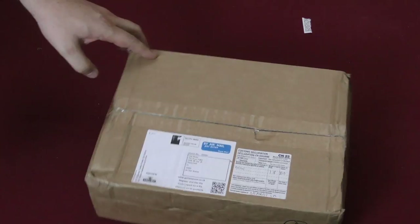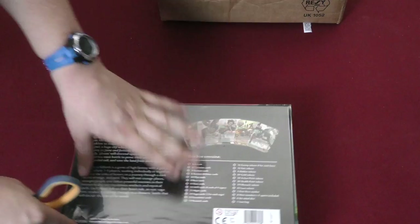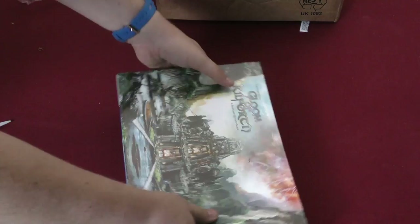Here's a Royal Mail box, so this is interesting — what could I have gotten from England? Gloom of Killforth! This one has been getting some buzz on the internet. It shows a few cards in the back — is the whole game a card game? Let's find out. That's a beautiful cover. There are some thin tiles, cards and tokens. Interesting artwork — I hope the game is good. Pretty sure it was a Kickstarter.